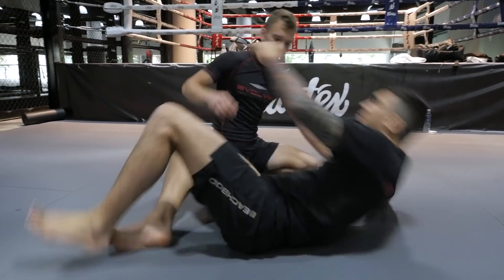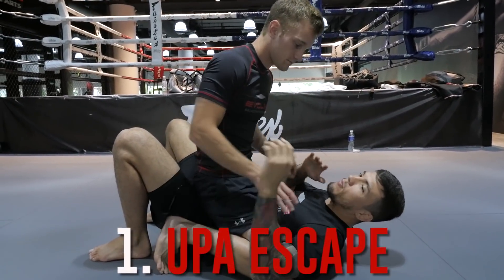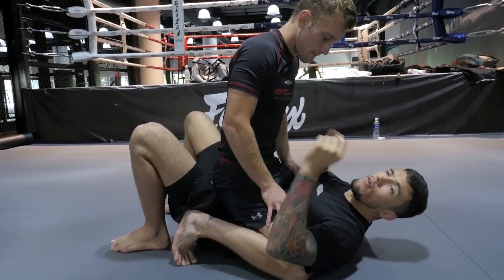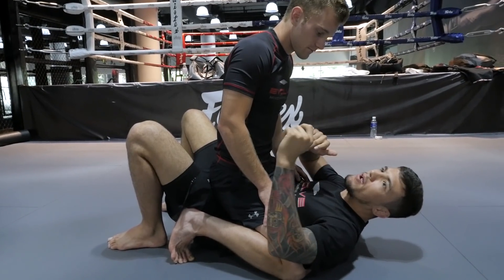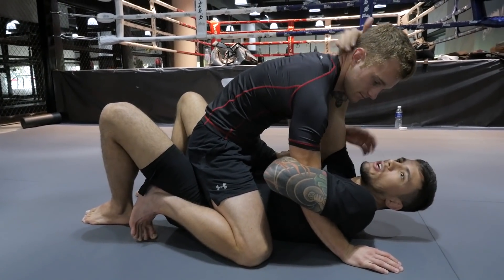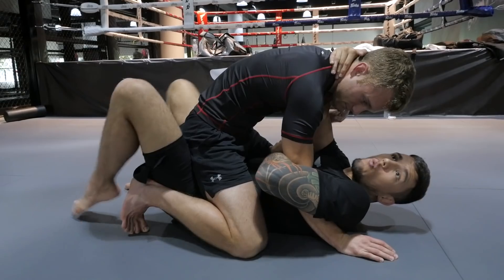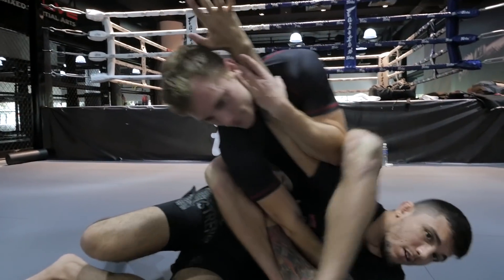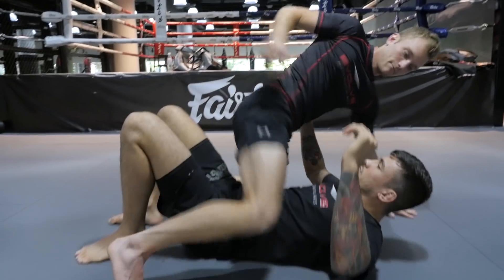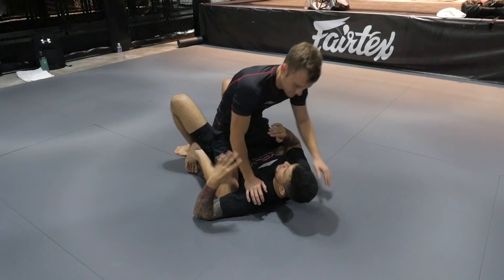So if he's got to the full mount, the basic way to escape would be the bridge escape, which means I'm bridging over my shoulders. What I need to do first is to control one of his arms. A lot of guys in Nogi — especially with an MMA background — I see them grabbing same side, the other hand going to his neck trying to break his posture. The problem is if I control his arm same side, when I bridge I'm exposing my arm, so it's very easy for him to counter and go for an armbar. So what I want to do is make a cross grip — make it tight.